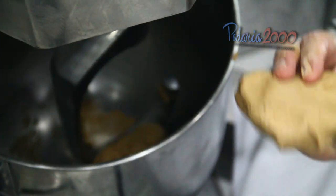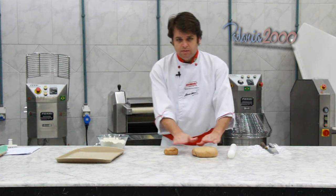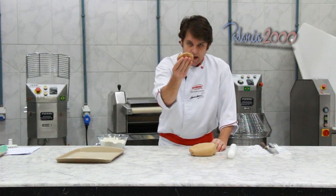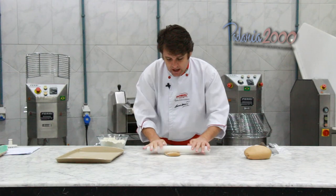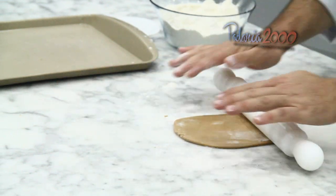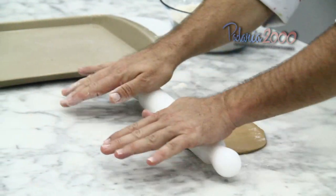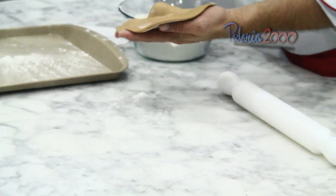Mais um pedacinho dela — eu tenho que deixar ela bem dura, bem consistente. Já estou com as duas massas aqui na mesa: uma está bem mais mole e a outra um pedacinho bem mais consistente. Vou espalhar um pouquinho de farinha na mesa, abrir ela e levar para congelar esse pedacinho — uma espessura de uns 3 milímetros mais ou menos. E vou levar para congelar isso aqui.